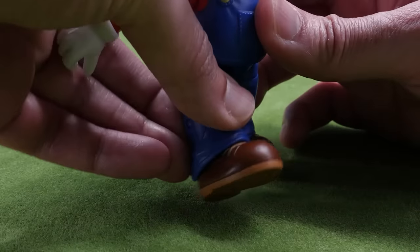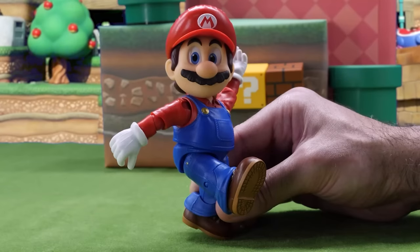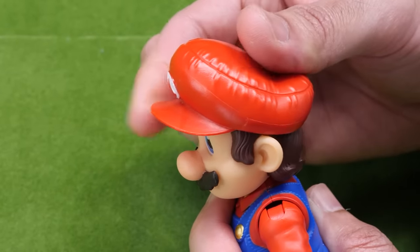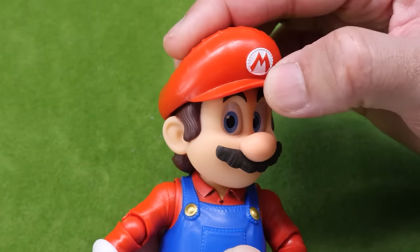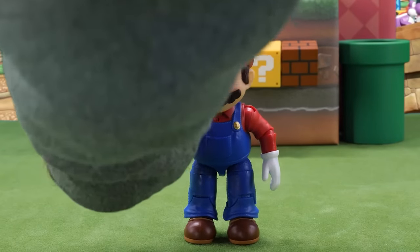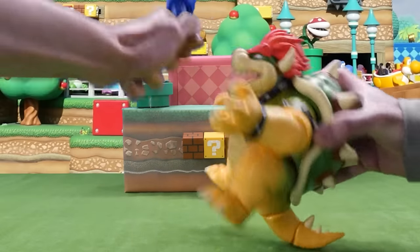But where it really shines is in its articulation. You can create a ton of poses from the games. He's even got waist movement. Surprisingly, his hat is not removable. Wish there was more movement in his head so he can look around. Mario always gets cool power-ups, but now he's getting a plunger. Can't wait for when he unclogs sinks and fights evil Bowser with a plunger.